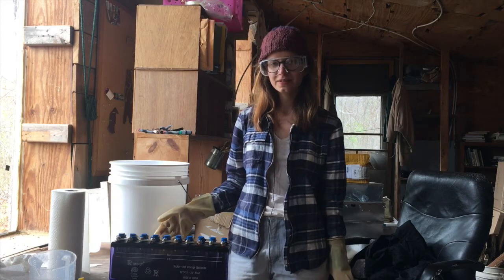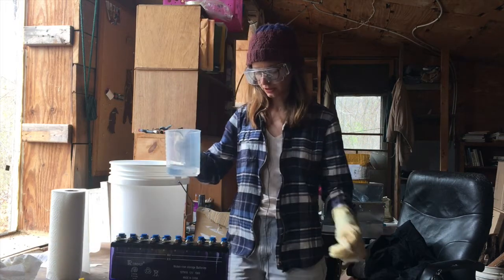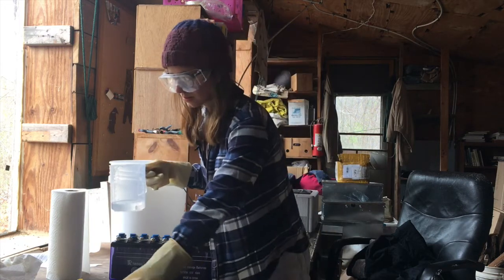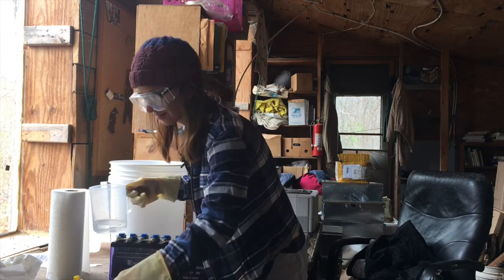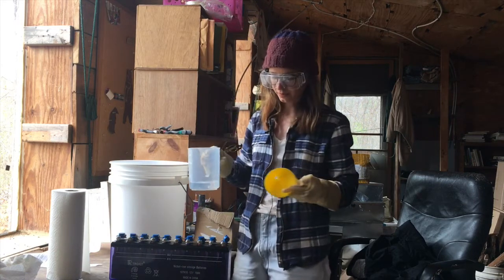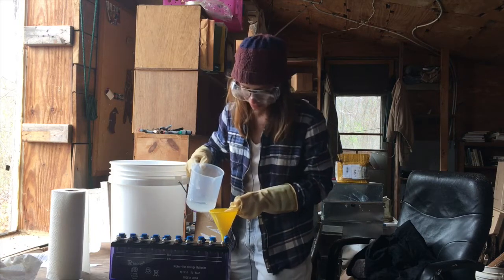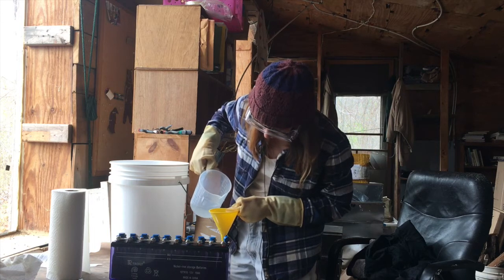The next step is to fill your batteries. Take your clean measuring cup and fill it up with electrolyte. Open the valve and take your funnel, which you should also have cleaned with distilled water. Fill every single cell of the battery up to just below the max line.